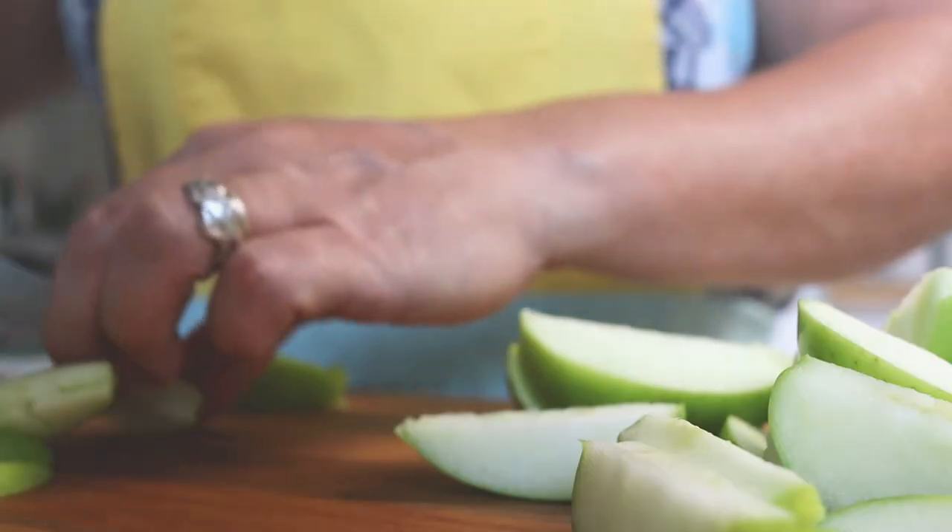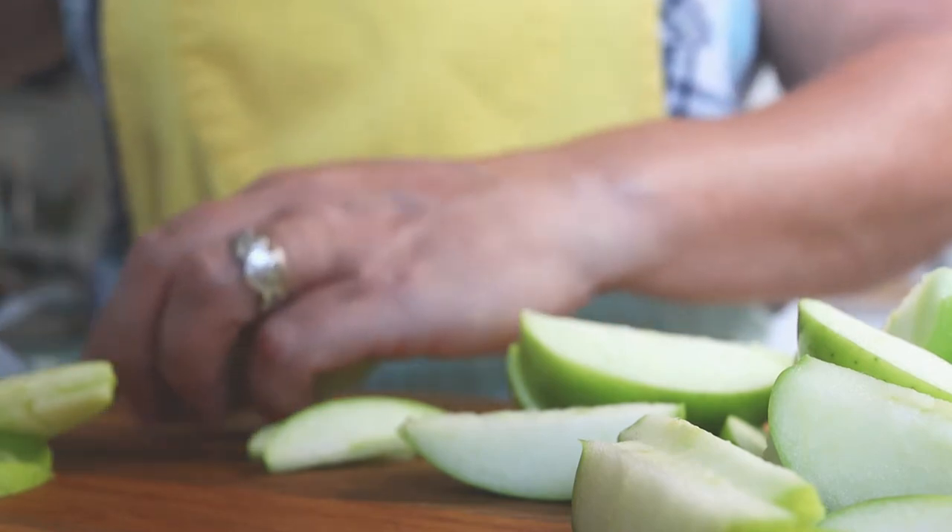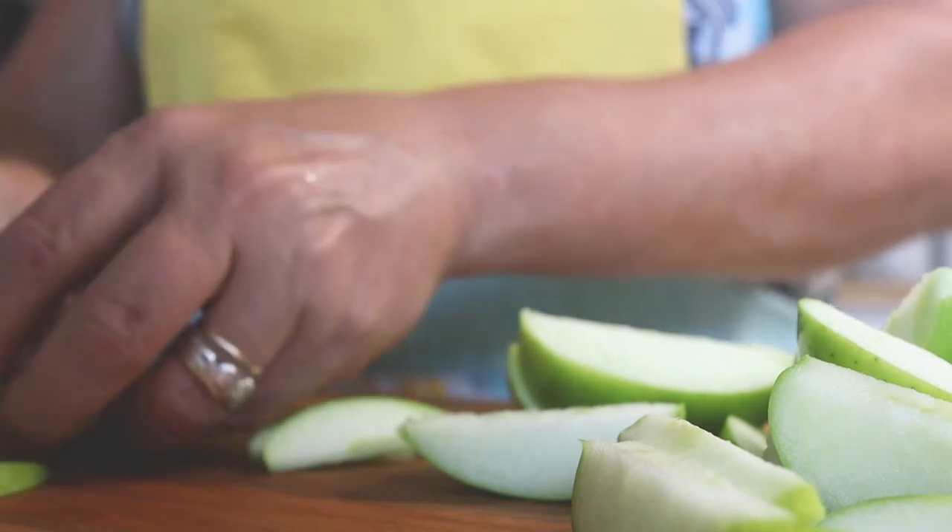Then you're going to slice up some tart apples, like Granny Smith apples. You can peel the apples if you like — I tend to leave the peels on. I like the texture, the added fiber and vitamins. I don't tend to peel my apples unless I absolutely have to.